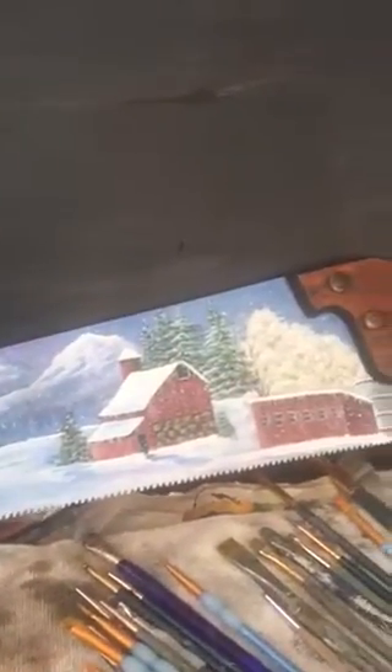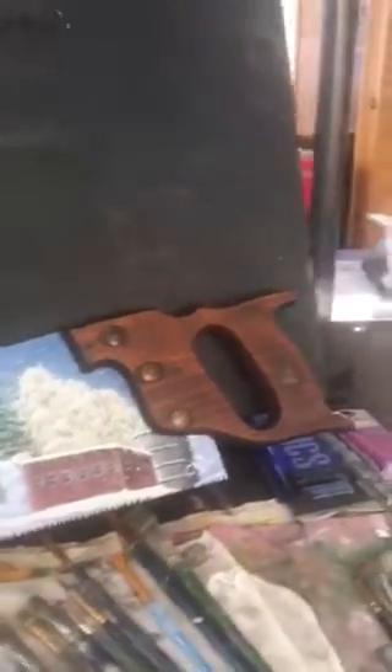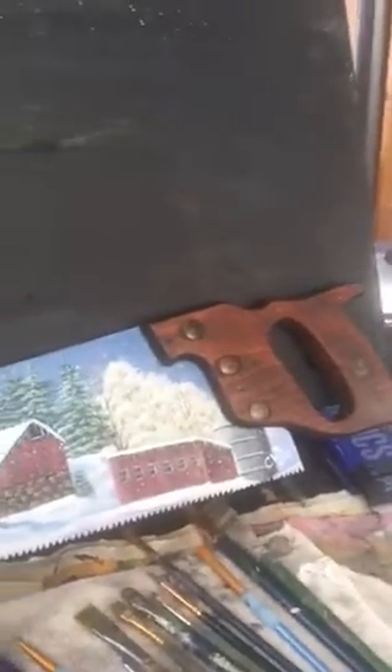If this is something you'd be interested in for a Christmas gift or for your own home, I will have a polyurethane coat on top of it. Most people keep them inside, but you could hang it outside if you desire for the wintertime.